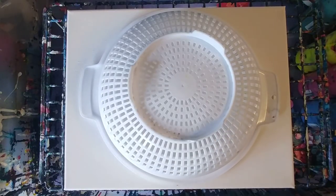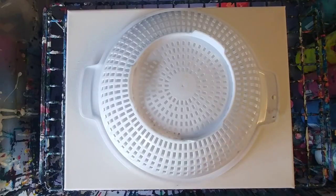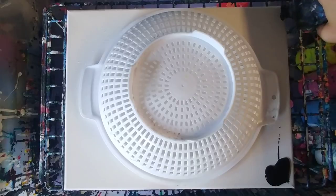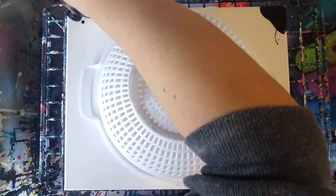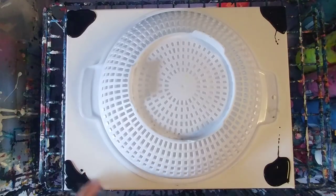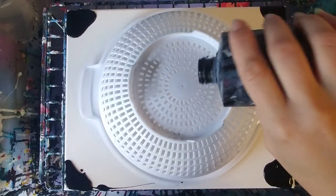Hey guys, welcome back! So as requested, we're going to be doing a dirty pour through a colander upside down — actually I just lied, this is not going to be a dirty pour, it's going to be a clean pour. I am going to cover the corners here real quick, and someone did request that I do a rainbow pour, so I'm going to try this on this one.